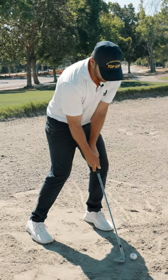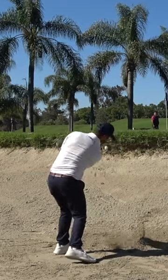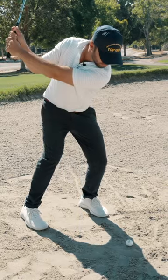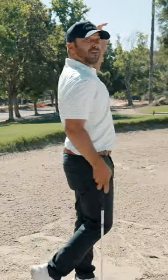I get a little bit more weight on my left side, which gets a little bit more of an angle of attack — and watch, I finish real low. So you actually went deeper into the sand than I did. Yeah. When I have hard sand, I don't try to finish and clear.